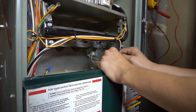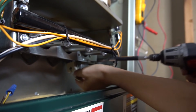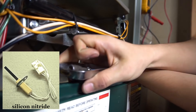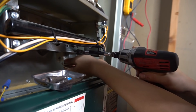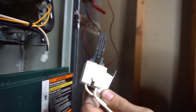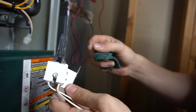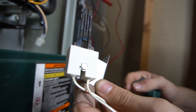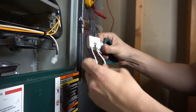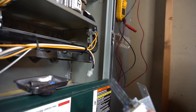Another thing to keep in mind is your igniter, which is on this side right here. There are two kinds of igniters: silicon carbide and silicon nitride. The carbide one, which is the one I have here, is actually very brittle. So if you accidentally try to clean this up instead of the flame sensor, it will break very easily. An easy way to tell which one's which is by the wires — the igniter will always have two wires going to it, whereas the flame sensor only has a single wire going to it.